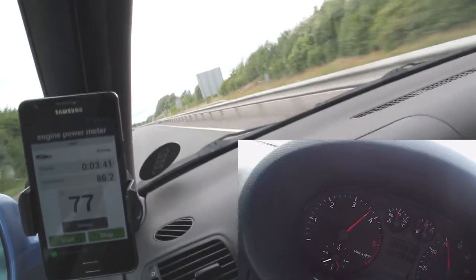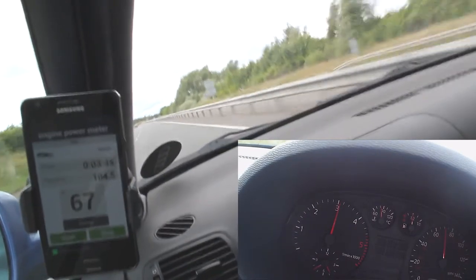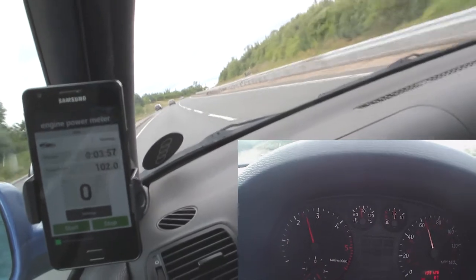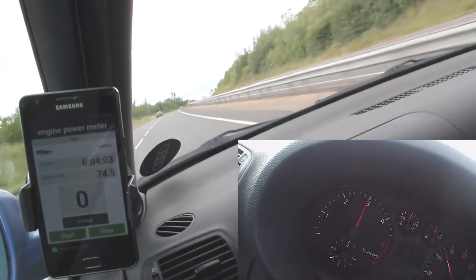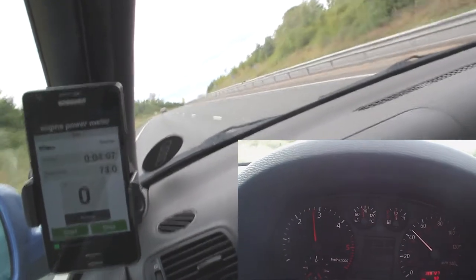The best way to test this, as I said, is on flat. If you're going uphill, you're going to lose a bit because you're on an incline. If you're going downhill, you're going to gain a bit because you're on a decline. It only measures positive acceleration — only when you're moving forward at a positive speed. If you coast, like I'm showing here, you're not going to get a reading. It's only when you start to accelerate again that it gives you a reading.